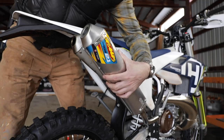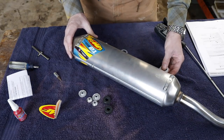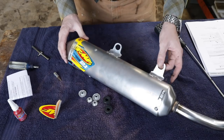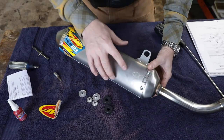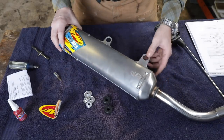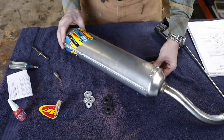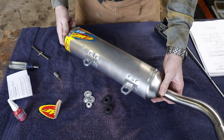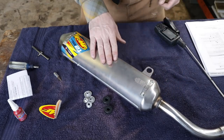Here's a close-up of the new silencer — this is the FMF TurboCORE 2.1. 'TurboCORE' means it has a baffle inside. It says 'spark arrestor, US Forest Service approved.' They include mounting hardware. Great company, FMF — made in America down in SoCal, California. They've been making these things forever, and hopefully it'll be a perfect fit.